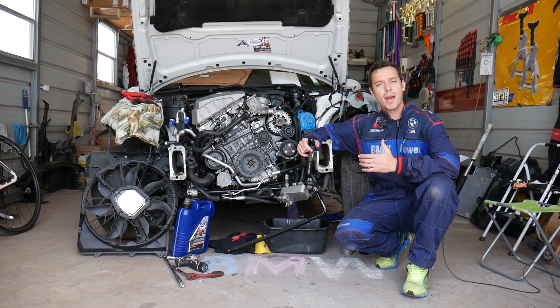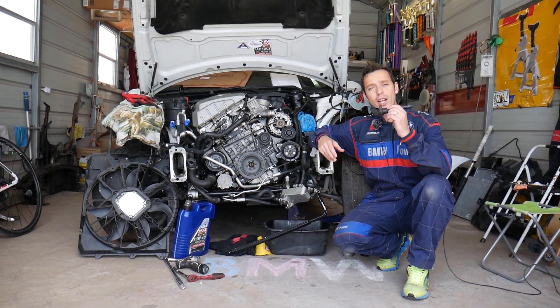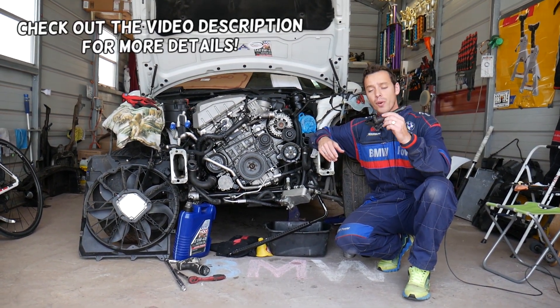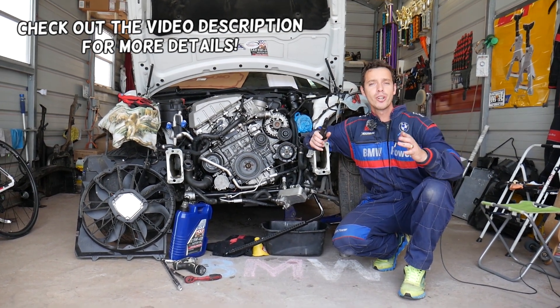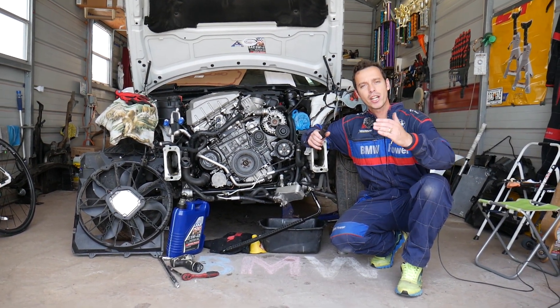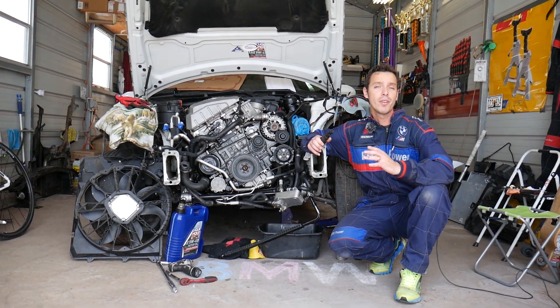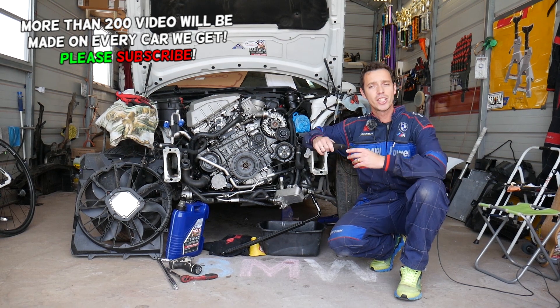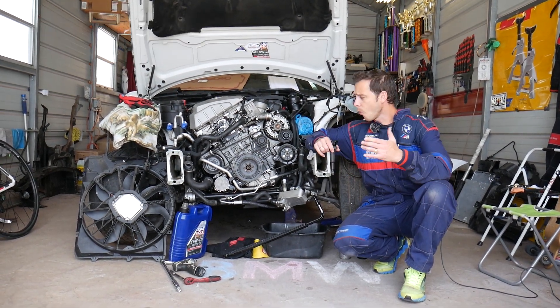Hey guys, welcome back to Electrical Car Repair Life. Thank you guys for watching and subscribing to the channel. If you have a BMW X1 and need to replace an ignition coil, stay with us — we'll cover that. We'll explain how to know which ignition coil needs to be replaced and share the order of the ignition coils. Even if you have a four or six cylinder gasoline engine, this procedure will be very helpful.